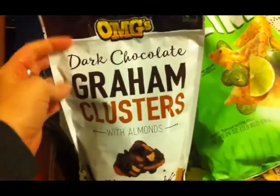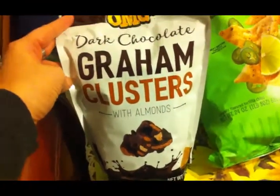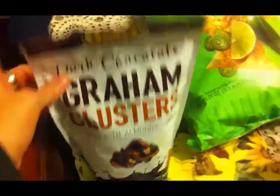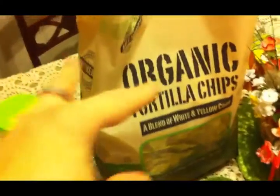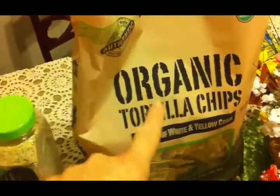Then I picked up some of these dark chocolate graham clusters with almonds. I've never tried these before, but they looked really good, and there's no milk in them, so that's always a plus for me. Then I picked up some more of these Late July jalapeño lime chips — these are delicious, I love these, I buy them quite often from Costco. And I also got some of the organic tortilla chips that we get every time.